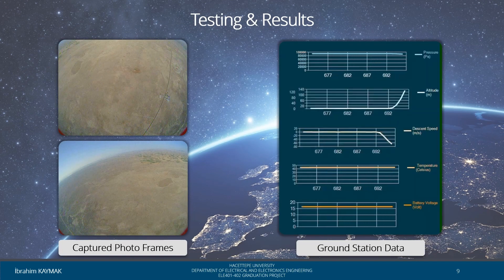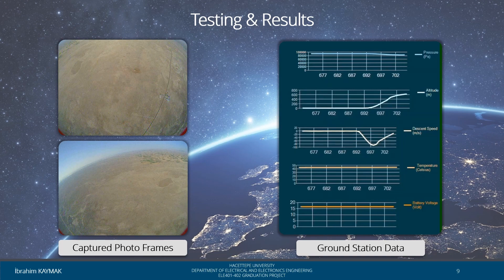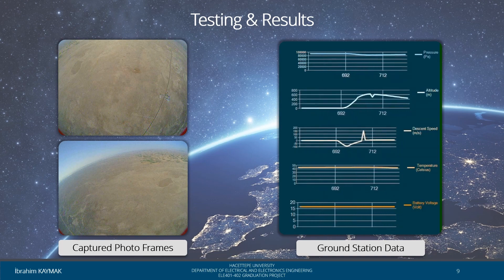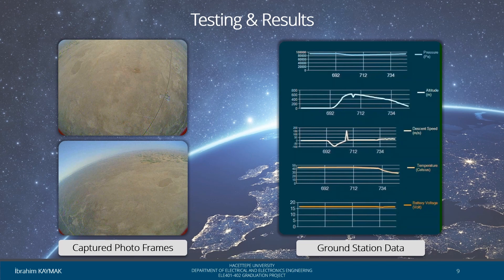In this section, the data obtained at the prototype stage is included. The images on the left were obtained from an altitude of about 700 meters. This altitude was achieved using a solid propellant rocket. On the right are the data transmitted to the ground station during launch and landing. These data include pressure, altitude, speed, temperature, and battery voltage.